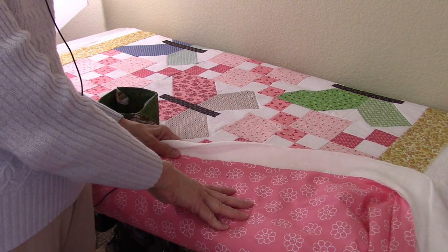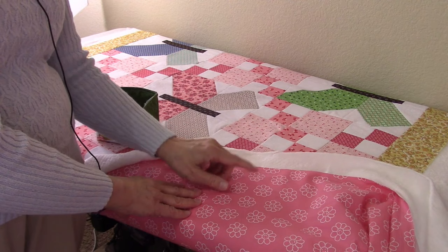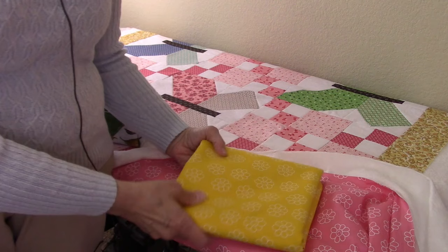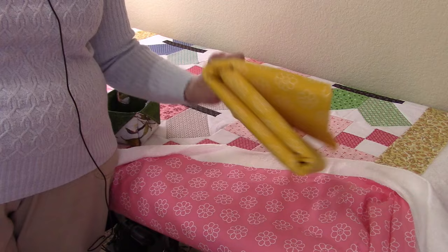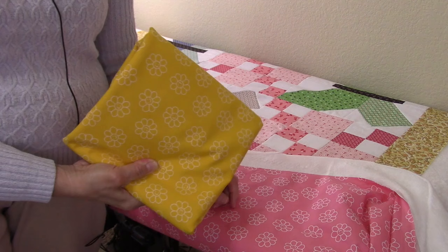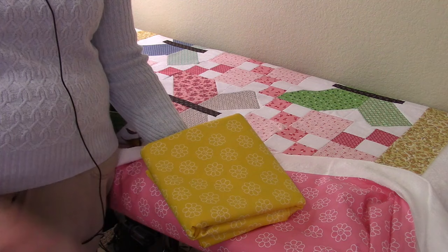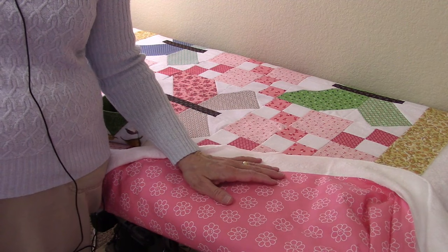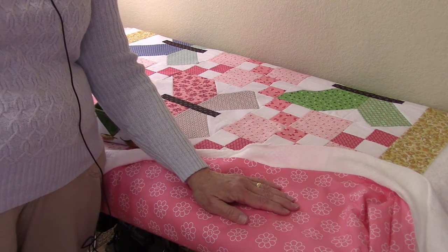The backing I chose is not from the same fabric line. Most of the fabrics in the top are from Lori Holt, but this is a Quilter's Choice fabric I bought at Joann's. I found some that were close to the colors in the quilt — the pink looks pretty good. The yellow is a little bright, but it was a companion to the pink piece. Since it's just on the back, it doesn't have to compete with the front fabrics. The fabrics have little daisies with smiley faces in the centers — I thought that would be cute for a couple of little girl quilts.